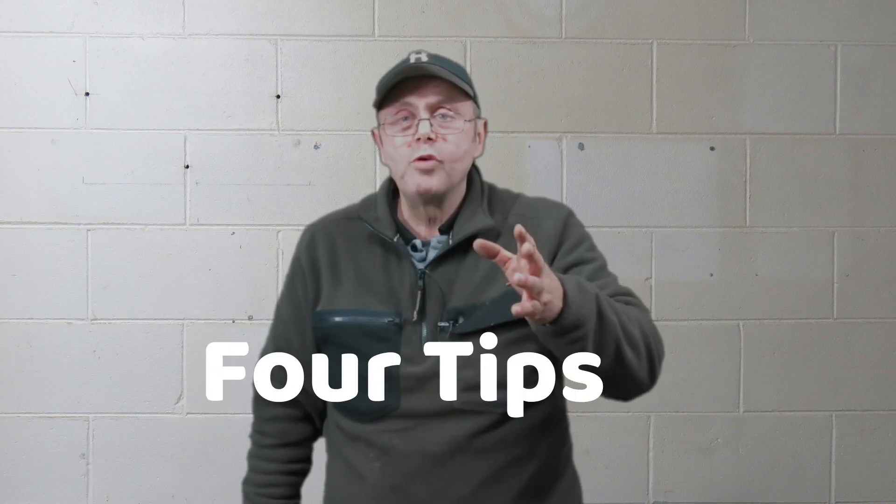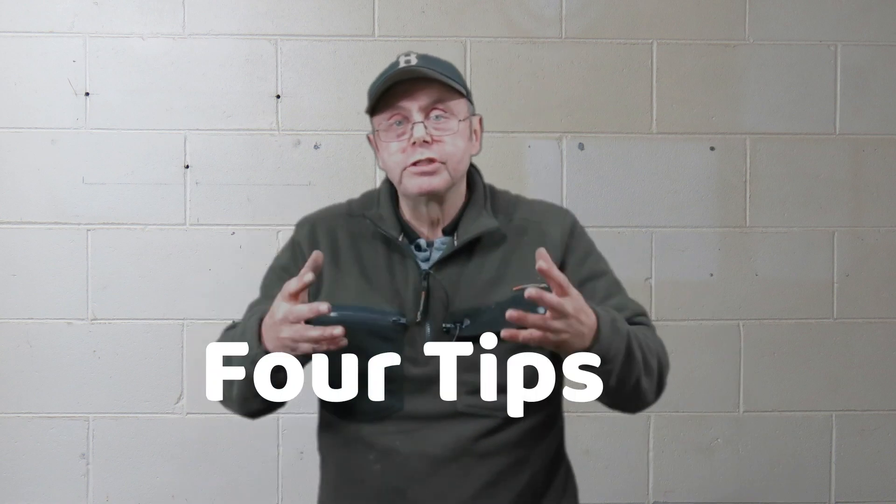Here are four things about the way I use oxalic acid which I think prove its effectiveness above and beyond what you would normally expect to get.